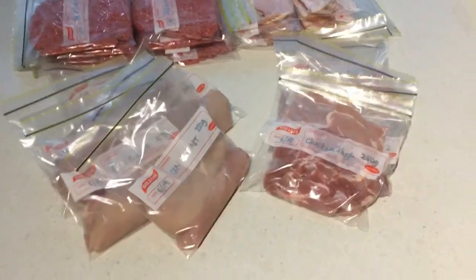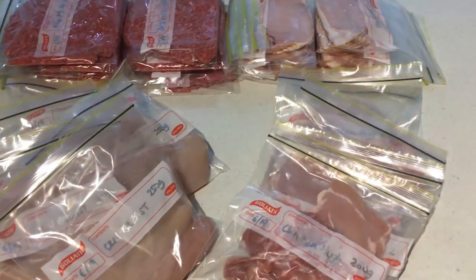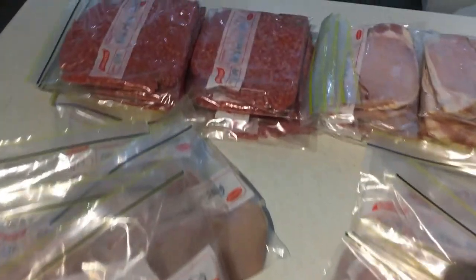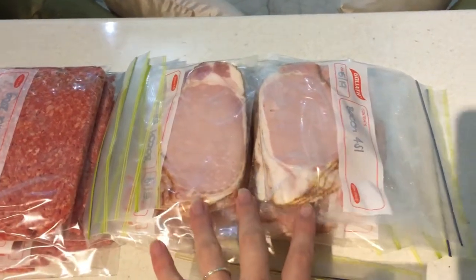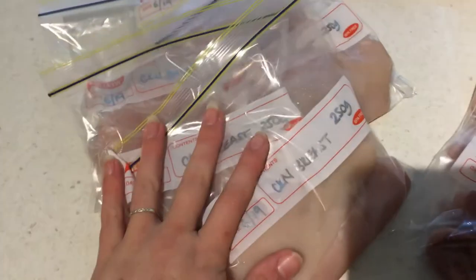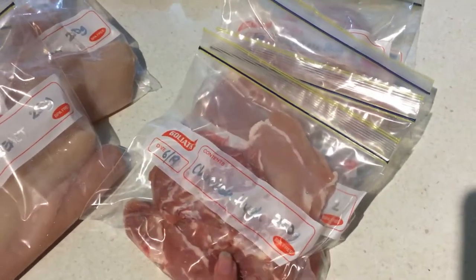Hey everyone, I went to the supermarket tonight and I just wanted to show you all of the meat that I got. I paid $51 for all of this meat — I got it at Aldi, it was super cheap. Aldi probably has the best deal on meat I've been able to find. I got 2 kilos of mince for $16.99, a kilo of bacon for $8.69, and almost 1.4 kilos of chicken breast for $12.10, plus 1.27 kilos of chicken thighs.